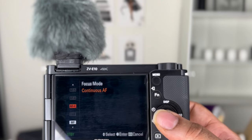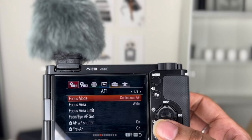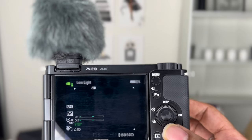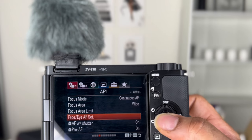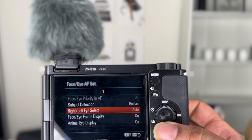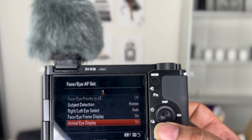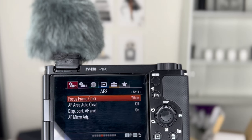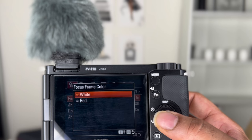First, make sure you're in movie mode. My focus mode, I did continuous autofocus. My focus area, I set to wide — they have other options to limit the area, but I'm going with wide. For the face/eye autofocus: subject detection is set to human, left/right eye selection is auto, face/eye frame display is on, animal eye display is on. The face/eye priority in autofocus is off because I have a different setting that doesn't allow it. For focus frame color, I went with white — they have red or white as choices.